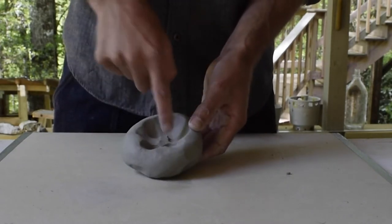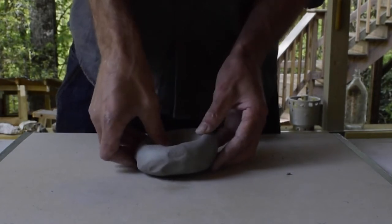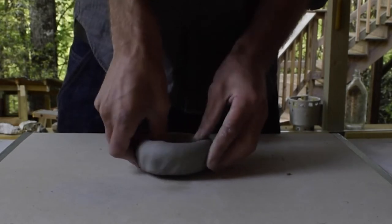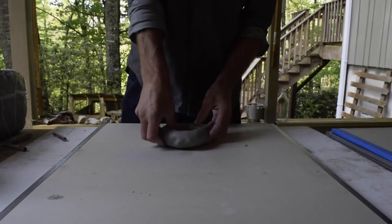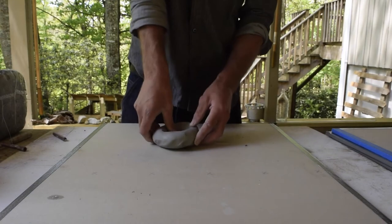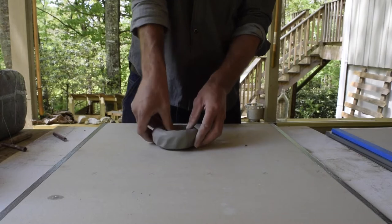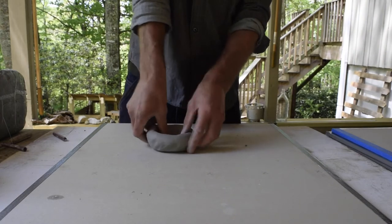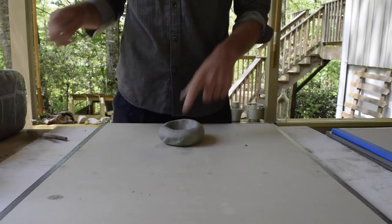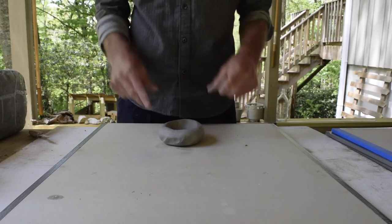I don't want a little mountain forming in the middle, so I'm going to make sure my thumb is actually hitting the interior of the form. Pinch, rotate, pinch, rotate, pinch, rotate. I think I'm about half an inch from the bottom — about a finger's width from the bottom of the wear board.